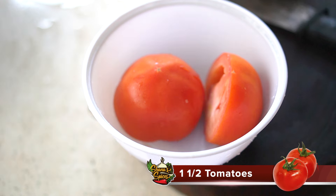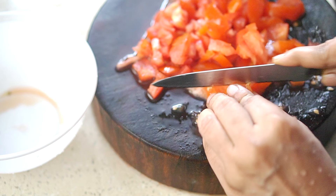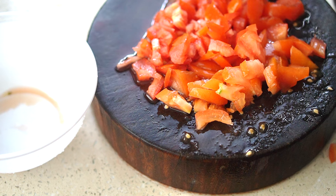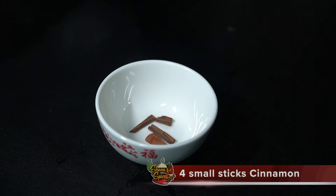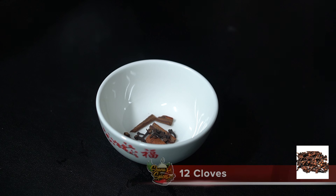Let's try this. We have whole spices — I'm going to add some whole spices, about 4 pieces, into the pan to begin.